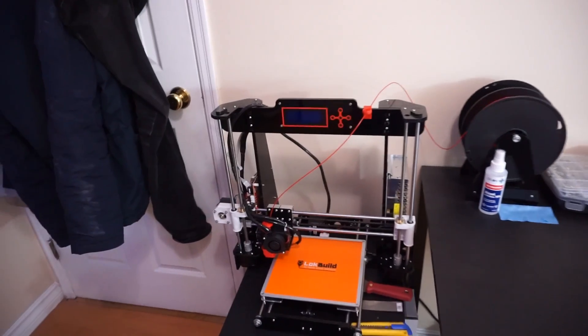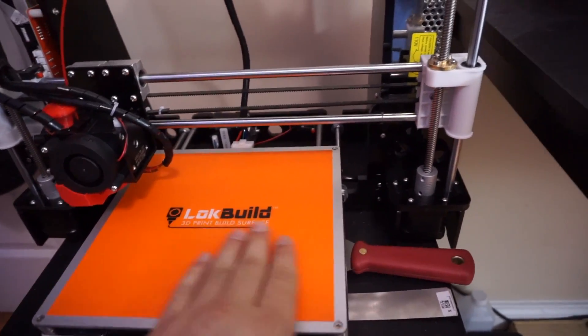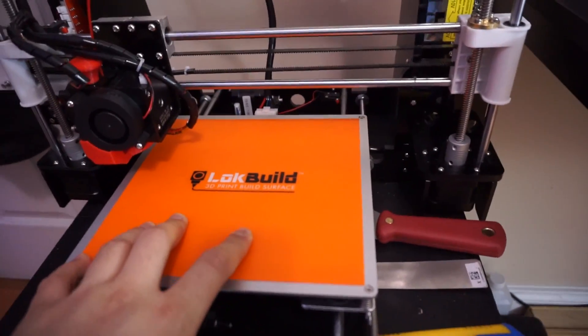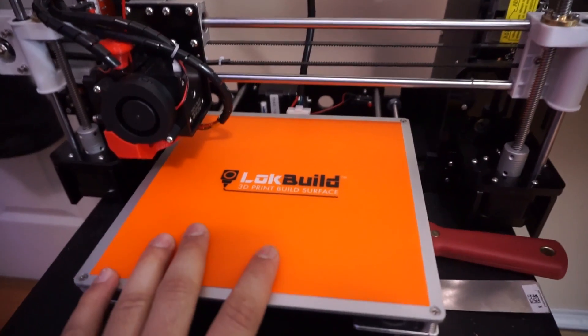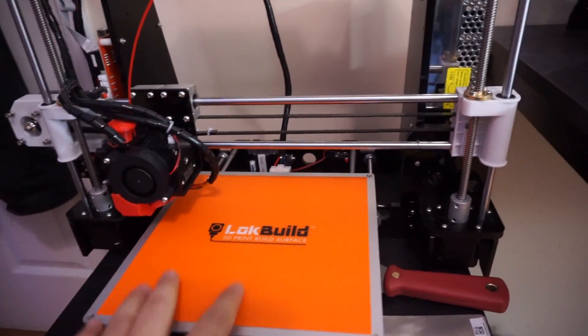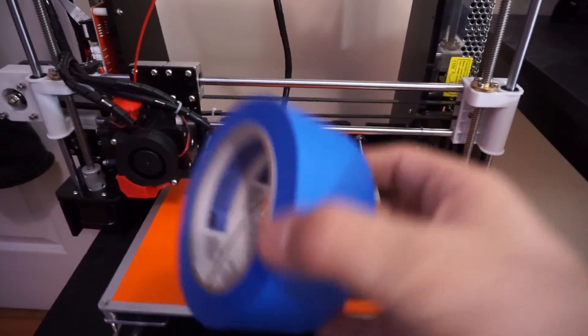First of all, I ordered this amazing lock build 3D printing surface — I totally recommend getting one. I got this one for about $20 Canadian on Amazon. There's also another company called Buildtak, but this is what I got my hands on. This thing is just fantastic and replaces the painter's tape that came with the printer.